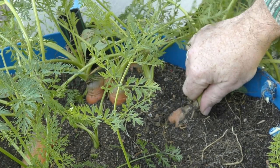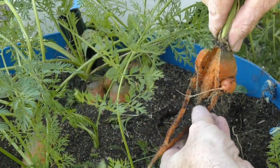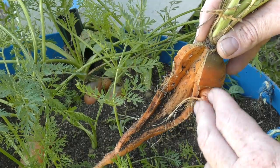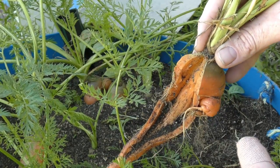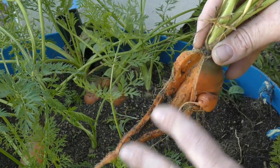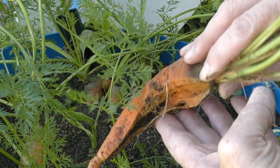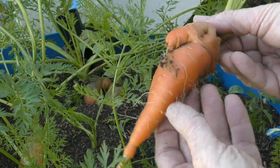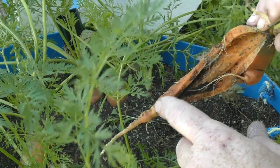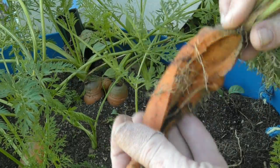Give it a bit of a wiggle - this one's well and truly split. Cracking in a carrot is generally caused by irregular watering: basically the bed dries out and then receives a load of water. I've only got myself to blame here because I know there's been two occasions where I've missed filling up this bed. There's no nematodes or anything in the soil - they'd give you obvious little bumps and lumps on the roots - so it's definitely an irregular watering issue.